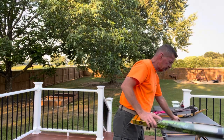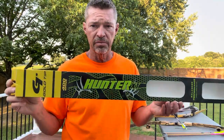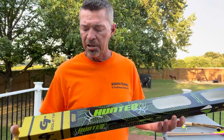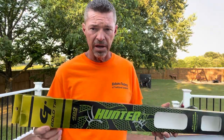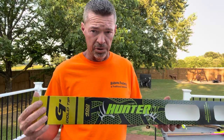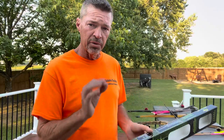People ask me all the time: what one arrow do I recommend? If I had to choose just one arrow to build, hunt with, shoot 3D — everything — this would be it. I've messaged more people than I can count recommending these arrows, and I have no affiliation with Gold Tip whatsoever. The Hunter XT is the middle-of-the-road arrow. You can only go down to a 500 spine in those; they don't build 600s. However, if you need a 600, the Warrior is the option.